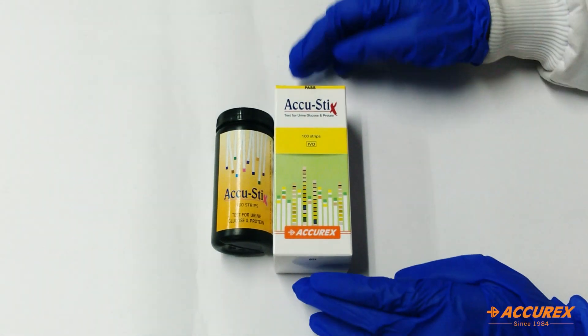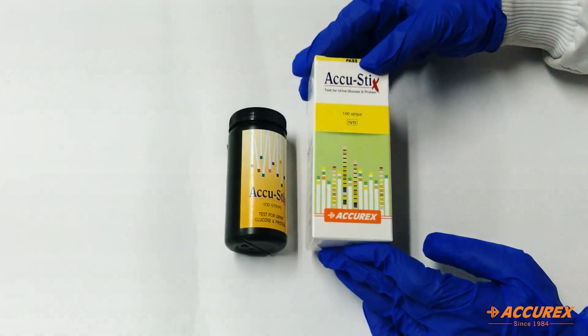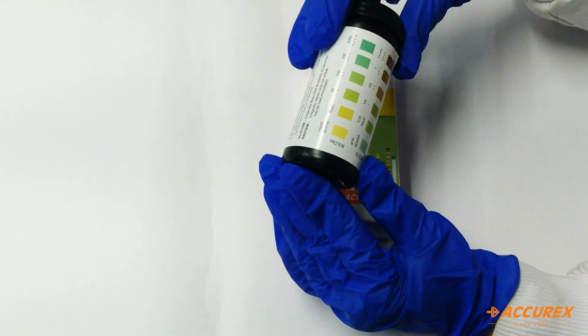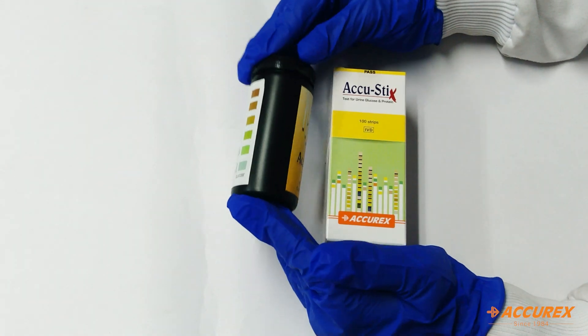Hello everyone, today we will see Acurex Acustrix. It is used for detection of glucose and protein in urine samples. In this box we get one bottle with 100 strips, and here is a color chart you can compare your result with. Next we will proceed with how to use this.